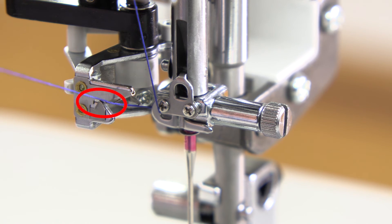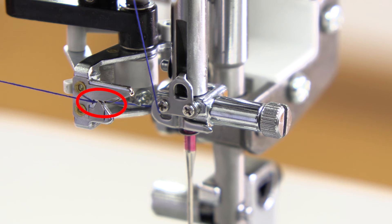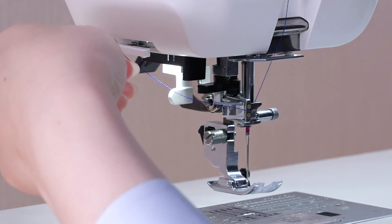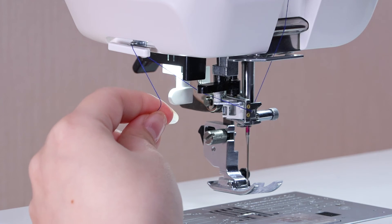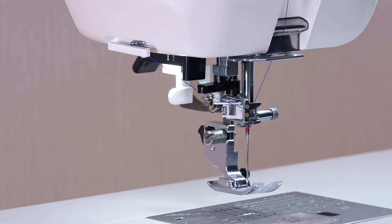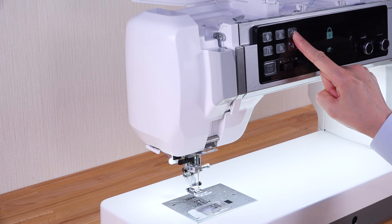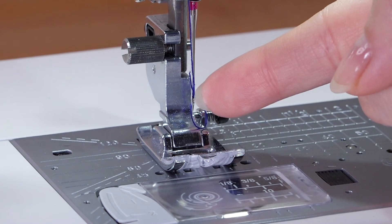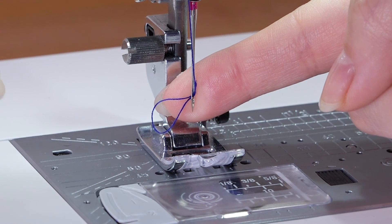Pass the thread through the slit of the needle threader. Be sure that the thread passes under the hook. Cut the thread with the thread cutter. Lower the foot. Press the needle threader button. Pull the end of the thread through the needle eye to the rear.